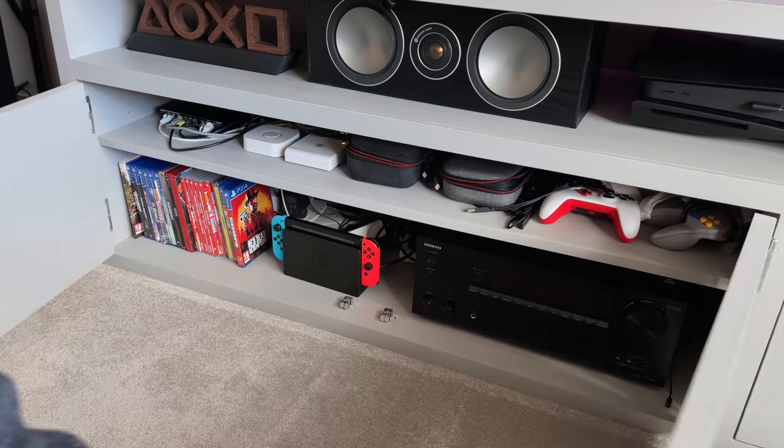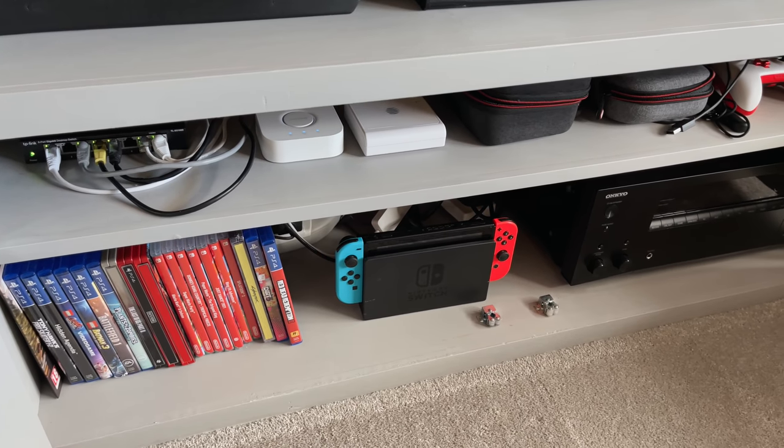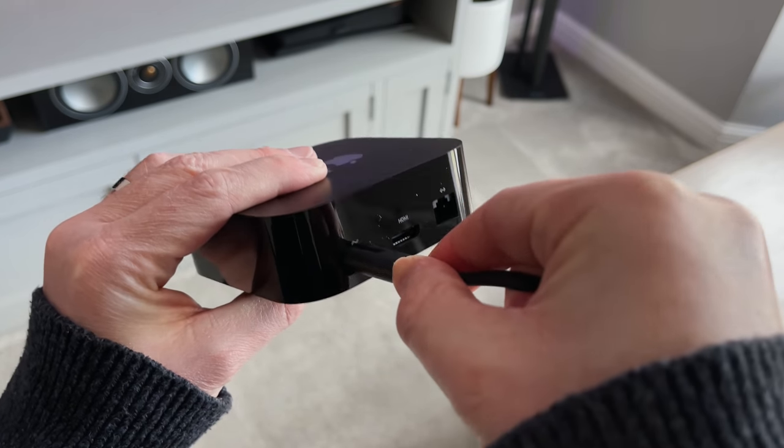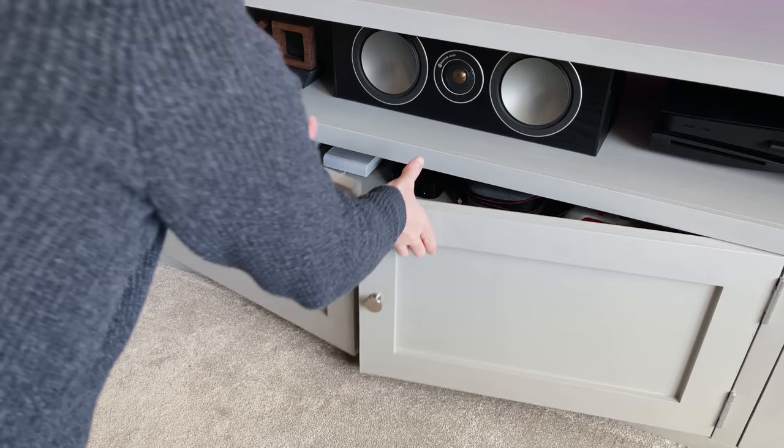The box itself can be controlled by Bluetooth and IR, so it doesn't need a line of sight. That's useful for me because it means I can actually hide it away in my cupboard. The first thing you need to do is plug the power cable in, plug the HDMI cable in, and the Ethernet cable, and then we'll start the setup.